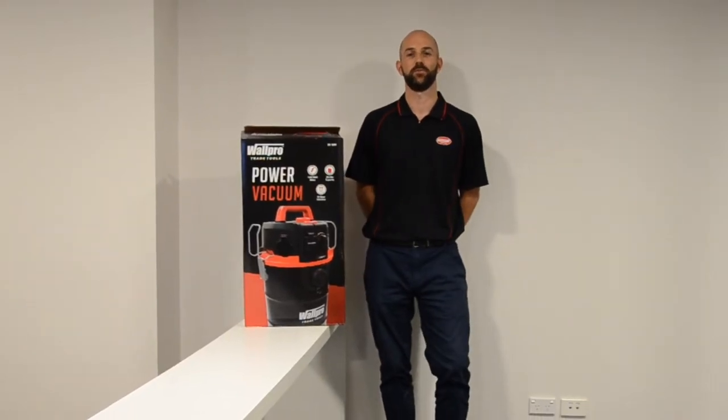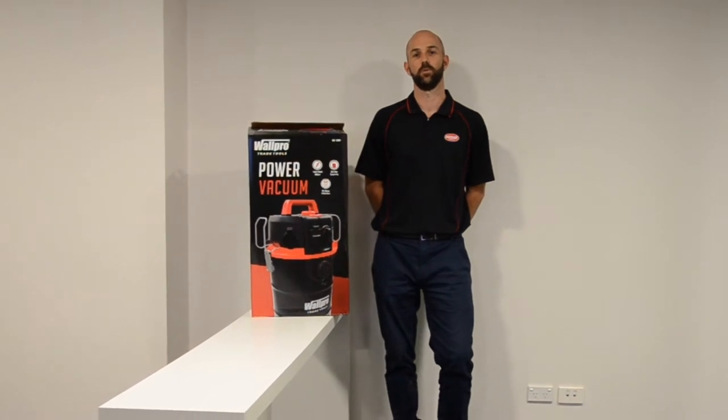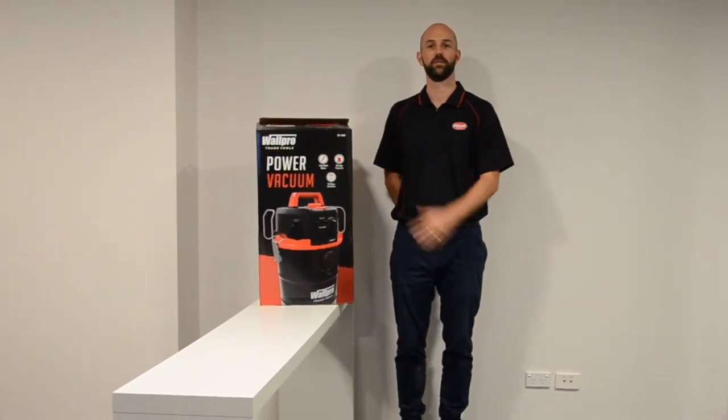Hey guys, my name is Liam from Warboard Tools. What we're doing today is the release of our new D38M.